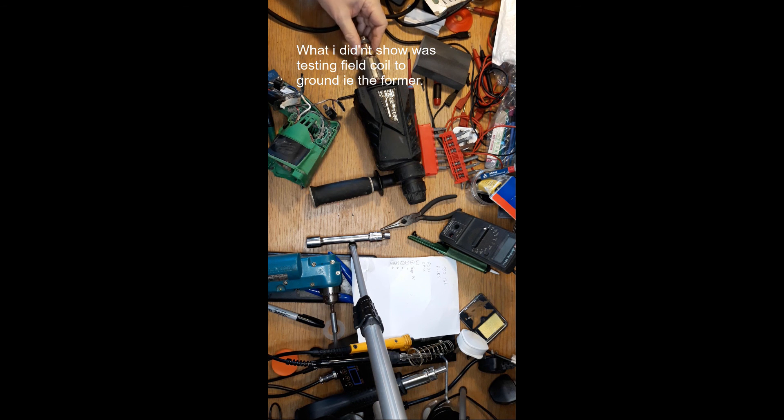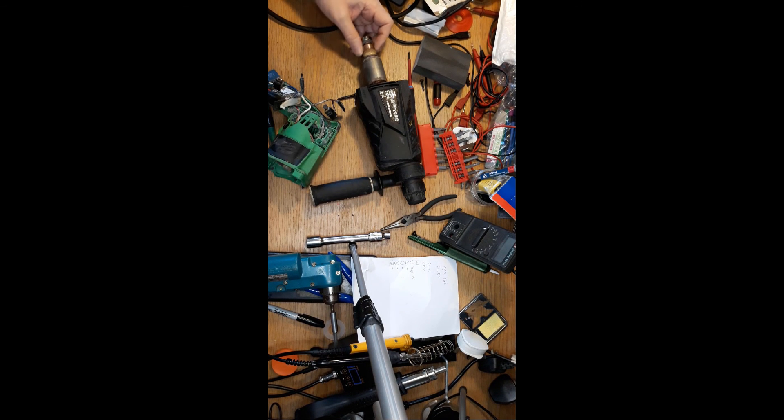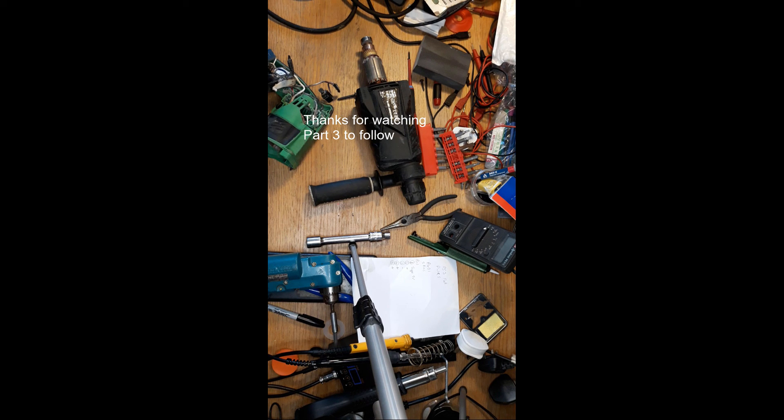The commutator came up okay - the segments are good. So I'll order those carbon brushes and then we should have an up and running drill, providing the gearbox is okay, which I think it will be. Catch you in a few seconds.